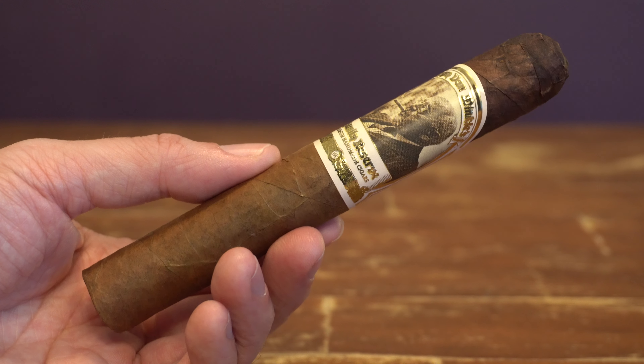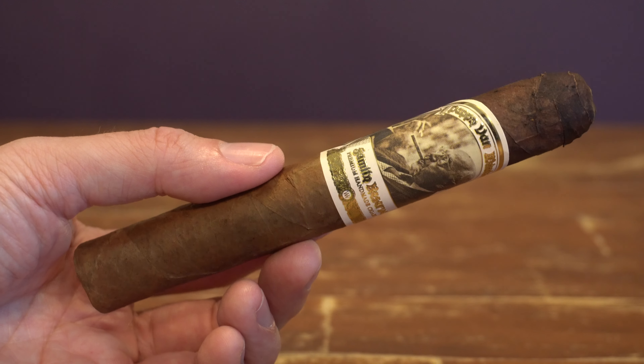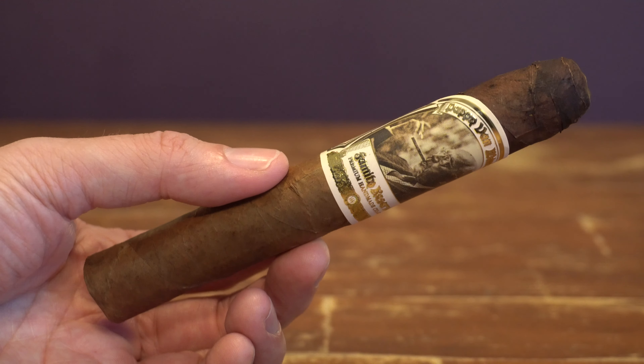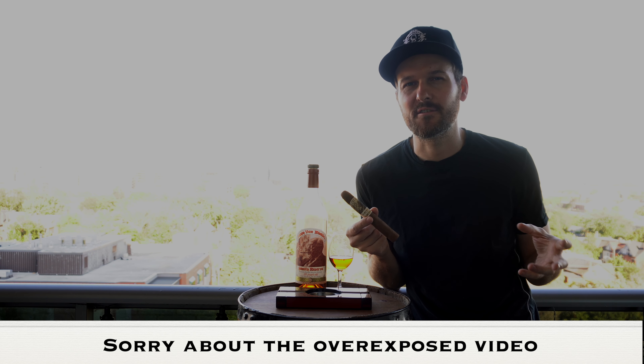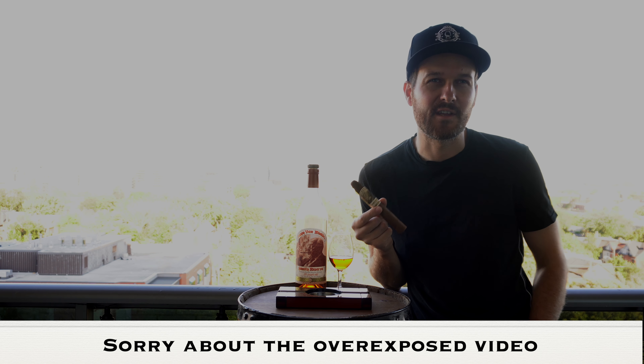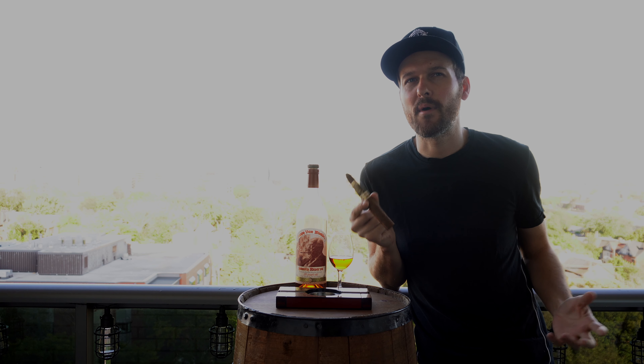This is the Pappy Van Winkle barrel aged cigar coming in Toro size. Made by Drew Estates — they're actually barrel aging the tobacco. I doubt they're using Pappy Van Winkle barrels for that, but it'd be cool if they did. I couldn't find any information disclosing that. Bourbon barrel aged tobacco nonetheless. This is my very first time trying this cigar. We'll see how it compares to other big names in the Drew Estates line — I believe the Liga Privada No. 9, a really good cigar at about the same price point, around $15 US. A box of ten costs around $150. I'll chop it up, give it a light and see how it goes.